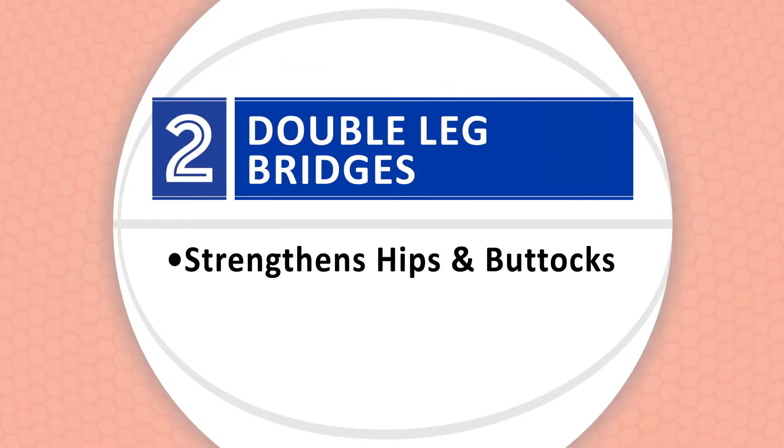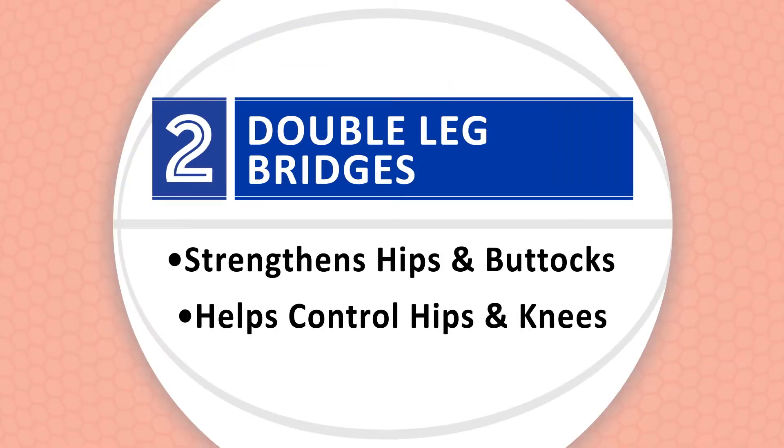Double leg bridges will help strengthen your hip and buttock muscles to help control your hip and knee during sudden movements.